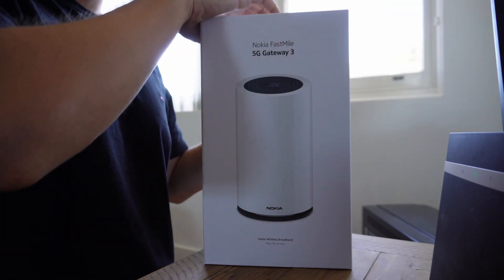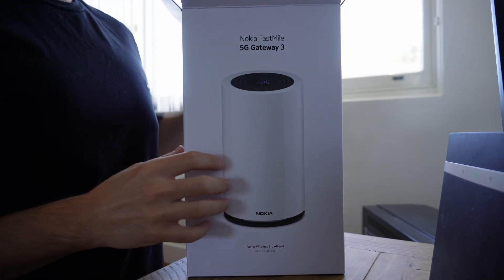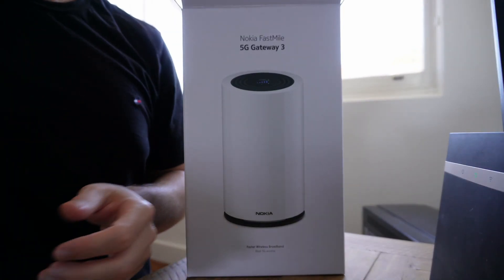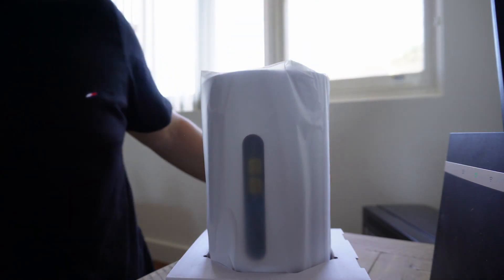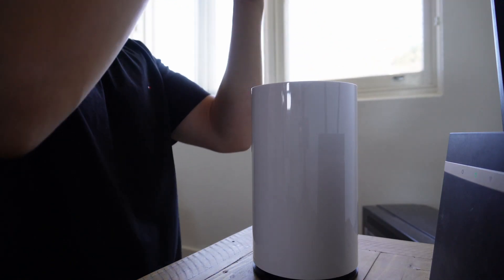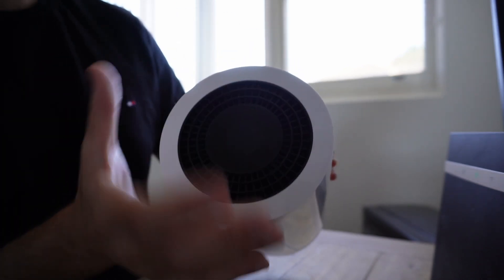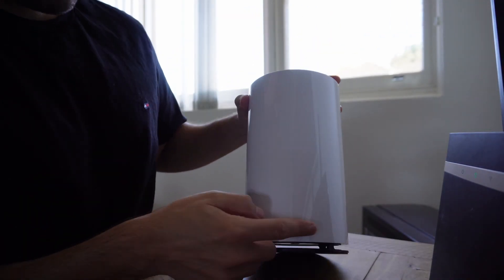Let's unbox this next to our old router. The packaging is quite nice. First thing we get is a quick start guide with helpful information. It's a very nice looking router — at the top you've got an LCD panel with some plastic over it that gives indications about the health of the router. It's a very minimal looking design, basically plain white with the Nokia symbol on the front.